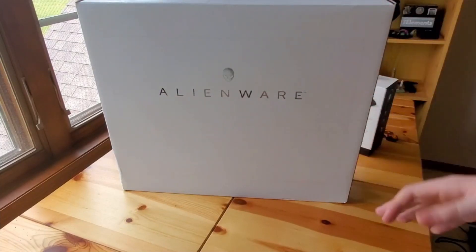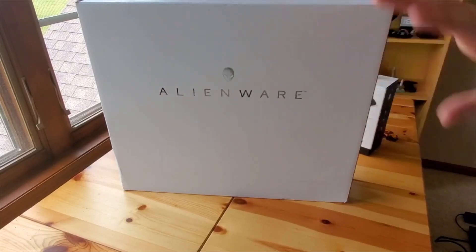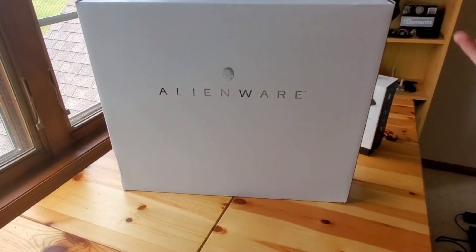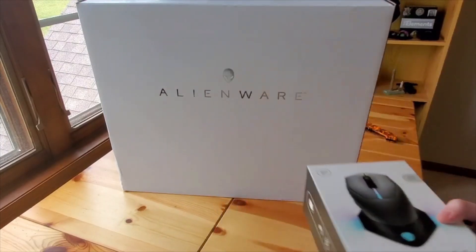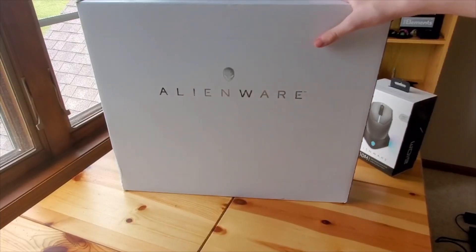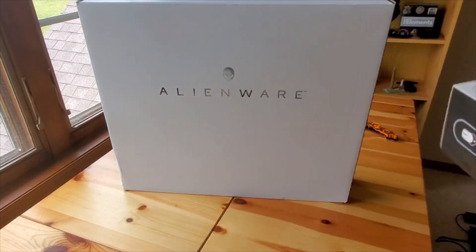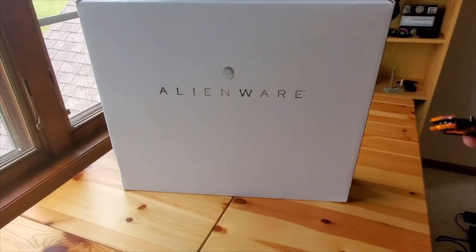It's a new laptop that I'm going to use. I got this myself and it's not sponsored or anything, but I just thought I'd unbox it. I also have this mouse from Alienware that I'm going to unbox too. Let's start with the mouse first, and then we'll continue on with the laptop.